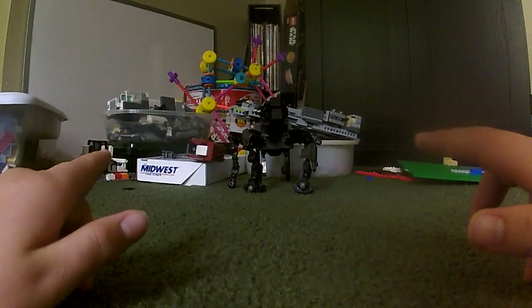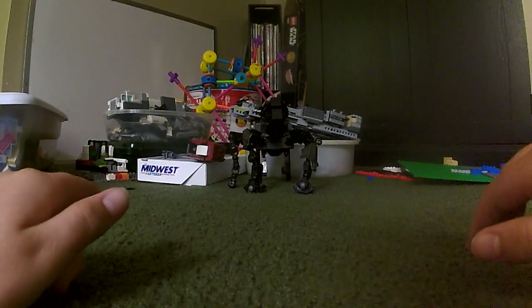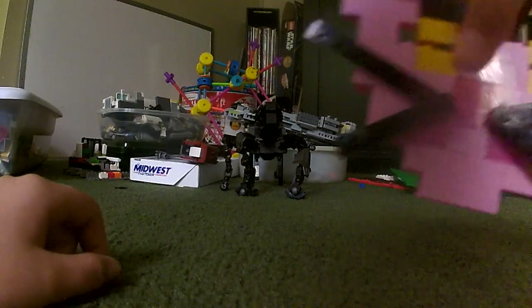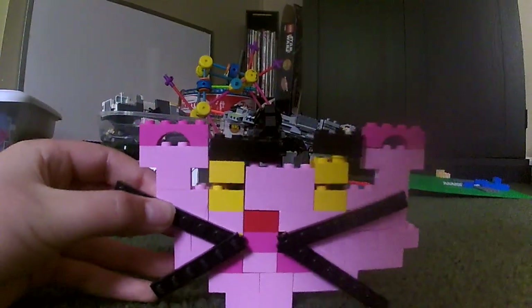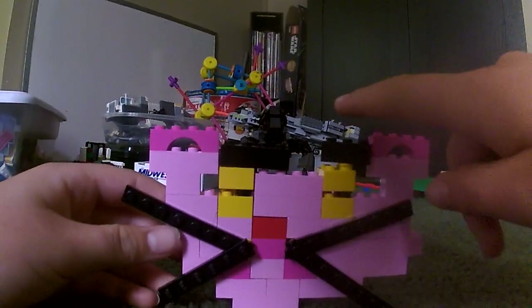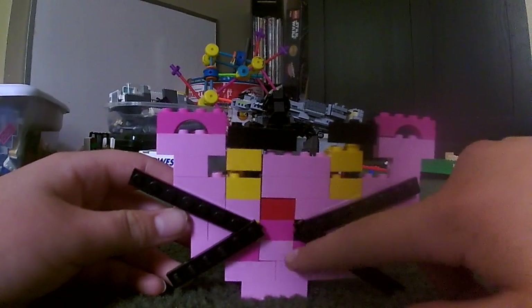So, without further ado, introducing the Pink Panther, complete with whiskers, eyebrows, ears, eyes, nose, and mouth.